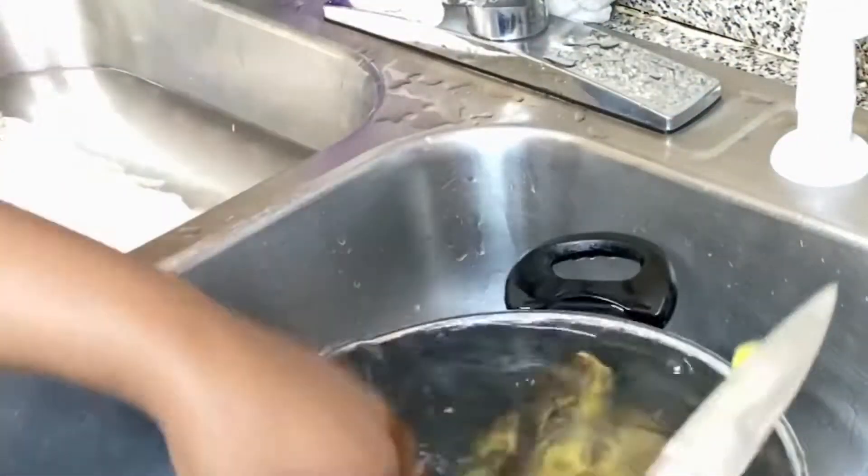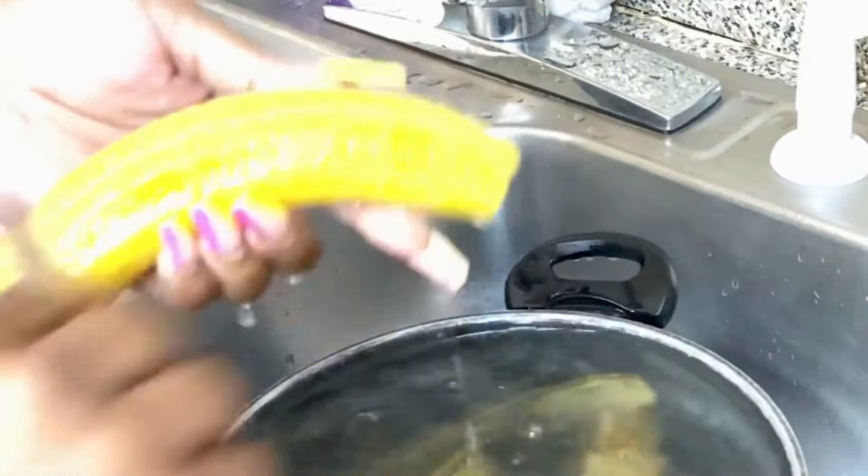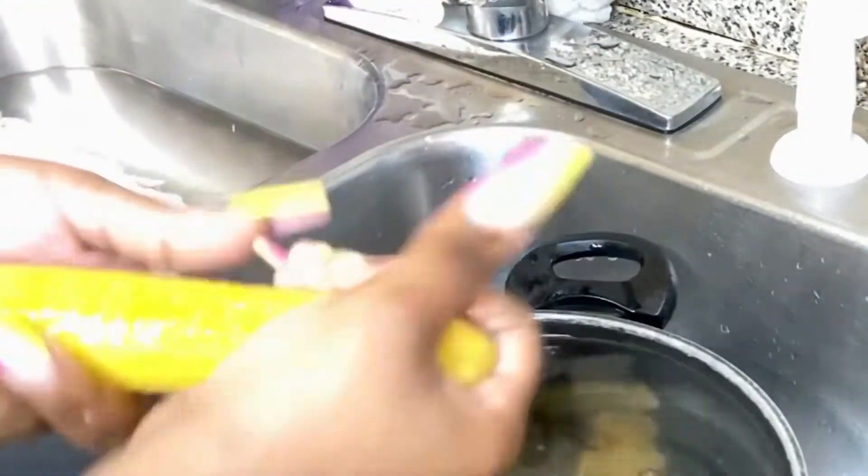We're gonna cut both ends off and then remove the skin. Gently pass the knife along the surface to remove any little strings and make it look more appealing. You might need to keep adding it back to water because it's a little hot. Then we go ahead and put it on our plate.